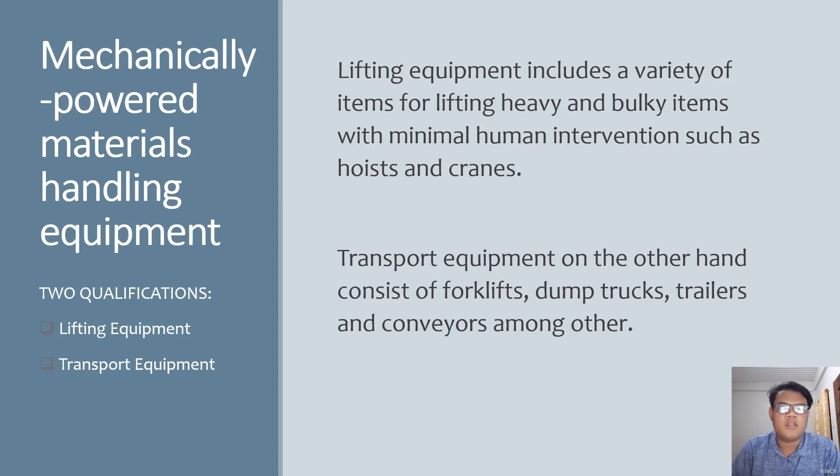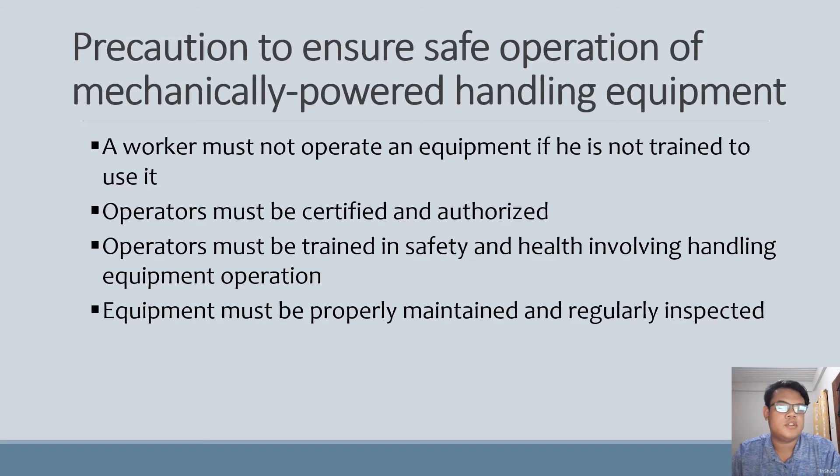Mechanically powered material handling equipment involves the use of special machines and lifting equipment to perform tasks. It has two qualifications: lifting equipment and transport equipment. Lifting equipment includes a variety of items for lifting heavy and bulky items with minimal human intervention, such as hoists and cranes. Transport equipment consists of forklifts, dump trucks, trailers, and conveyors. Precautions for safe operation: a worker must not operate equipment if not trained; operators must be certified and authorized; operators must be trained in safety and health involving handling equipment operation; and equipment must be properly maintained and regularly inspected.